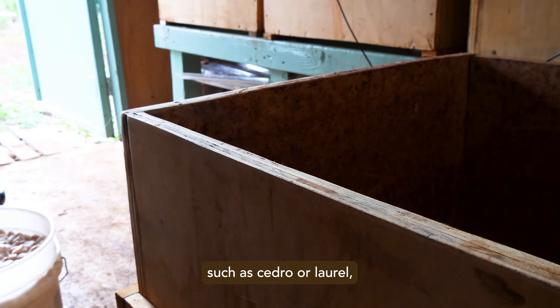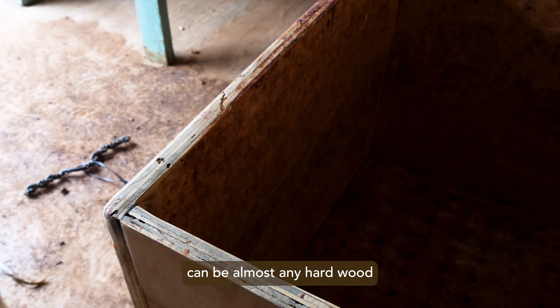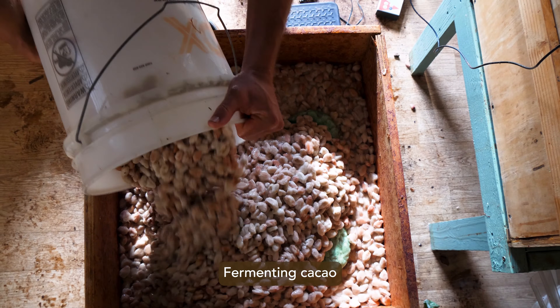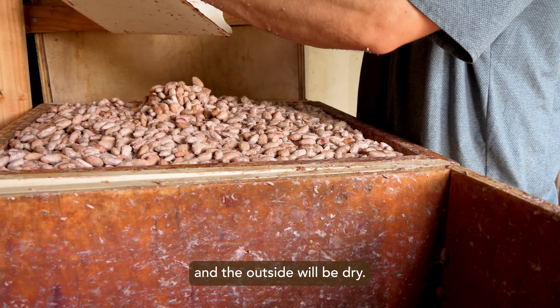While several types of wood, such as cedro or laurel, are often used in Latin America, the wood used for boxes can be almost any hardwood that resists splitting and warping. Fermenting cacao puts a lot of strain on wooden boxes because of the high temperatures and the fact that the inside of the box is wet and the outside will be dry.